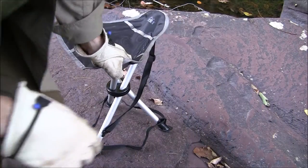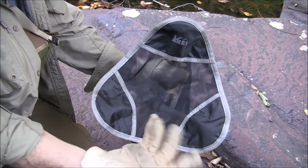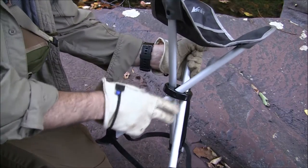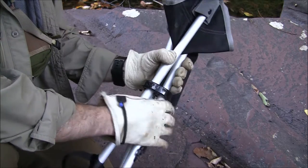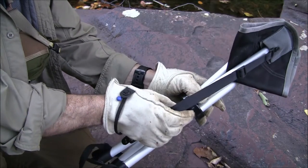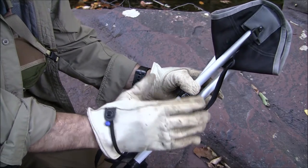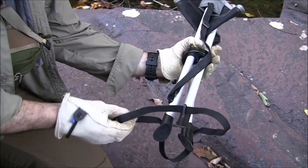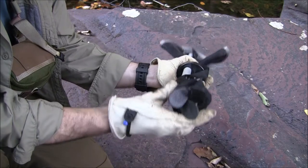Here are some close-ups of it. It has this mesh seat — as you can see it's see-through, so it's nice and cool. This is a ripstop polyester material. It has an aluminum frame with three legs and a ring in the middle. The legs just collapse into themselves like that. It also has a shoulder strap for carrying it — I don't use it, I may get rid of it. I actually keep this in my backpack right between the bat wings, with the tripod on one side and this little seat on the other. It has a velcro tie-off for securing the legs together.